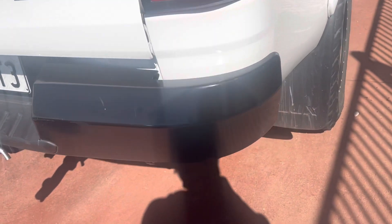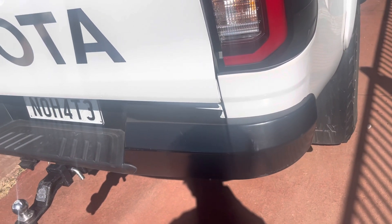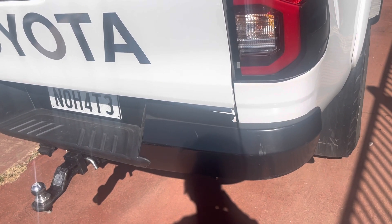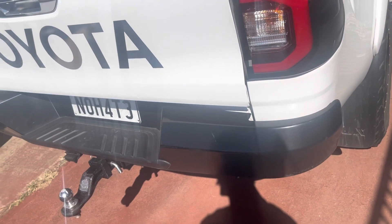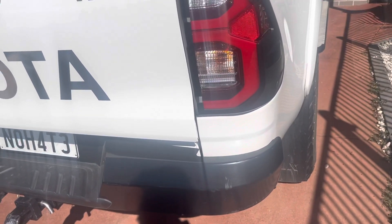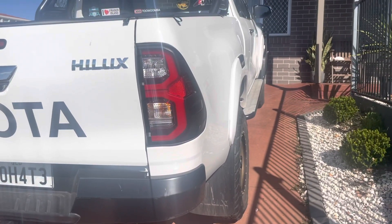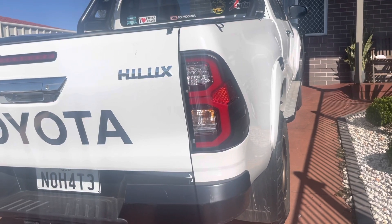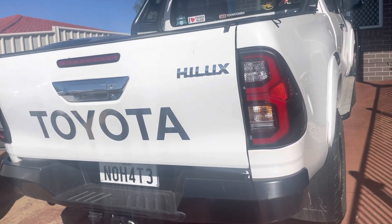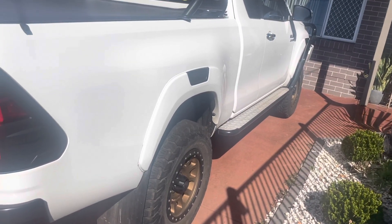I put a steel rear bar on — this one is used. A tip for you guys: if you're handy and want to save money on accessories, you can get second-hand ones that are still in really good condition. That's what I do. I'm a painter by trade and I'm a bit handy with cars, so it's a smart way to save money.